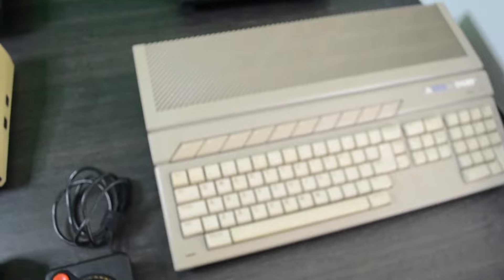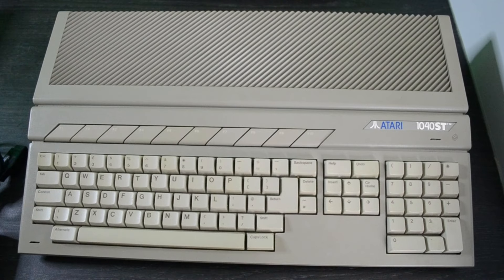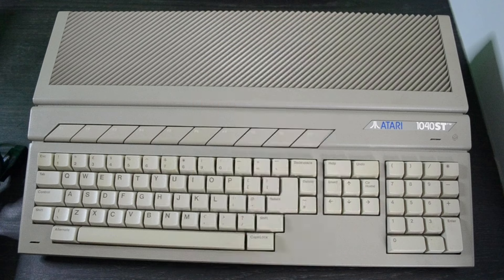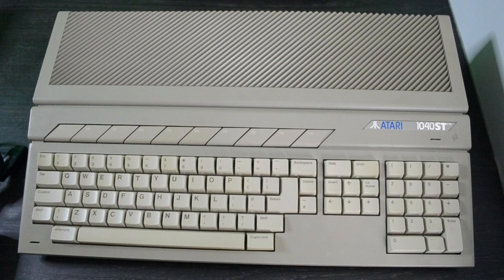After acquiring those 8-bit machines I decided I would like to revisit my ST days as well, so I acquired this machine - or parts of it rather - because I ordered myself a 1040 STFM but unfortunately the case was destroyed in transit. I did manage to negotiate with the person that sent it to me to get an appropriate discount because the main board was fine but the case was totally trashed. A little while later I was able to get hold of another ST, a 520 STFM quite cheaply, so I decided to transfer the 1040 main board and other components into that case and switch the badge.